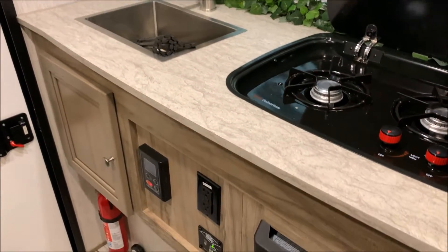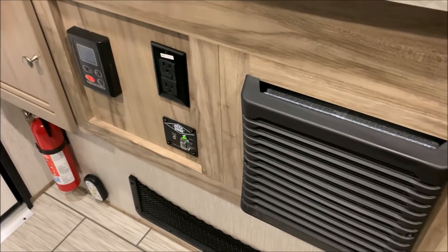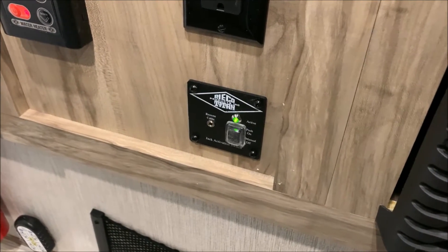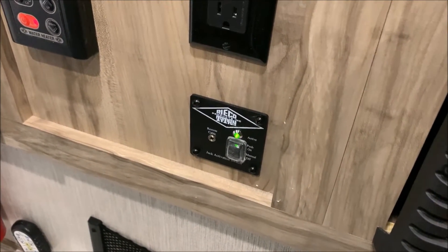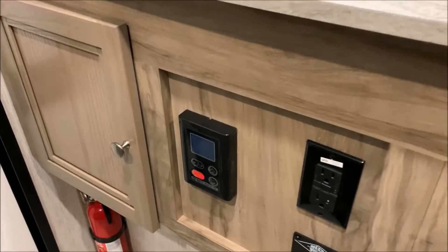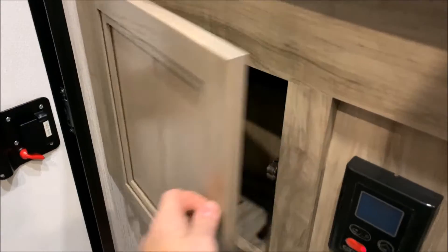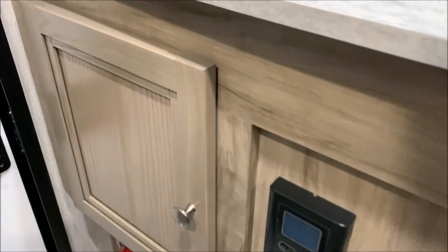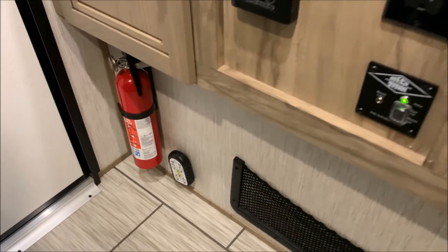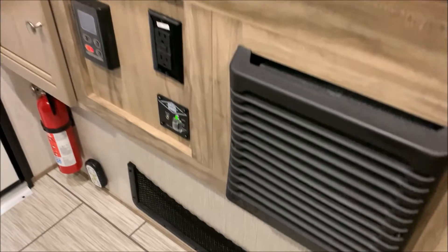The furnace is underneath the two-burner stove, along with another 110 outlet. The black panel right here with the green light on is where you turn on and off the power for your Ricoh Titan for the roof lift system, and if you upgrade to the power jacks, that as well. We have your on-demand water heater controls right here that will turn it on and off and also allow you to set the temperature. There's more storage underneath right here in the kitchen area, and right down below is where the remote hangs for your roof lift system and the power jacks. Last but not least, we have a screen mesh area for extra storage down below.